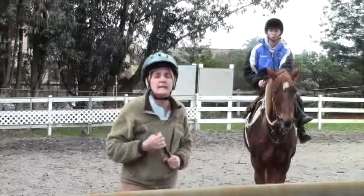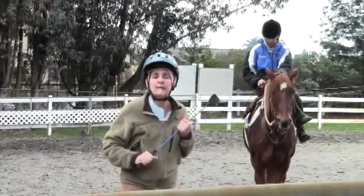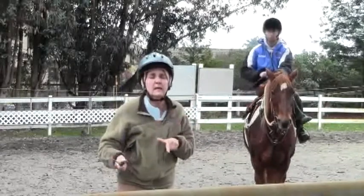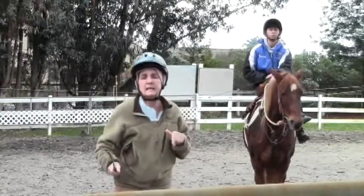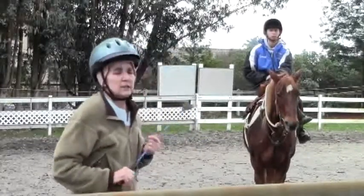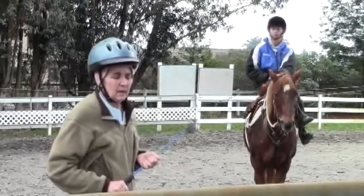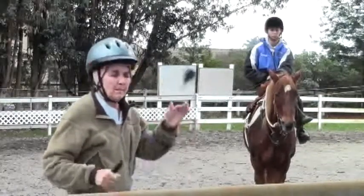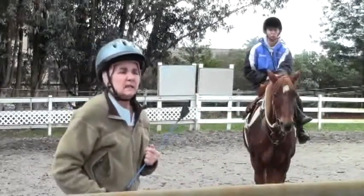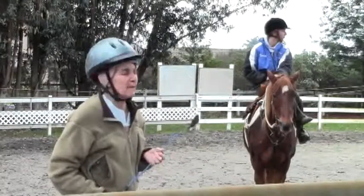We're trying to get Eve and all my Morgans ultimately to do a half pass, but there's so many pieces. We are using a new digital camera and I'm going to ask Sarah, in the side saddle, using arm extensions, to do a few simple basic maneuvers that are all going to lead towards Exercise 18 kind of pattern, leg yield, and half pass.